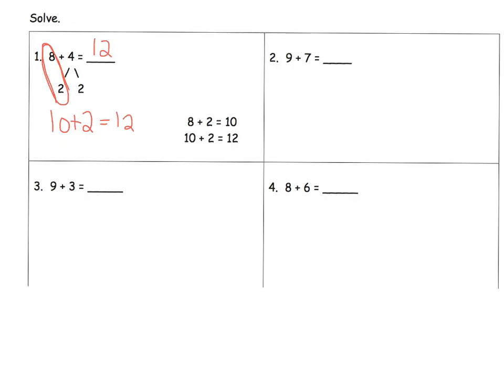The big thing is, did we have to decompose the 4? Could we have decomposed the 8? And the answer is yes. So parents and teachers, if a student wants to leave the 4 alone and decompose the 8 in order to make a 10, let that kid do it. There's absolutely nothing wrong with that.